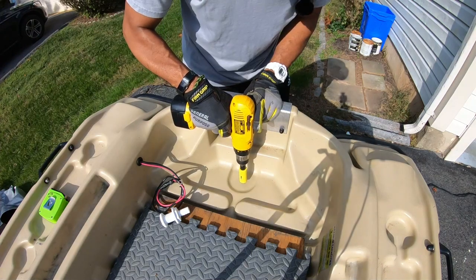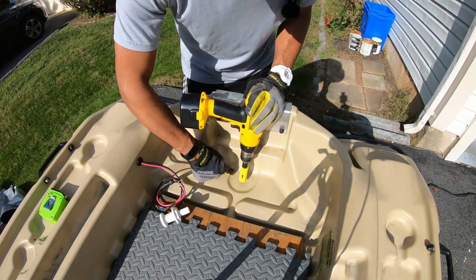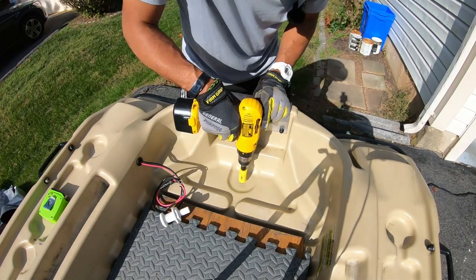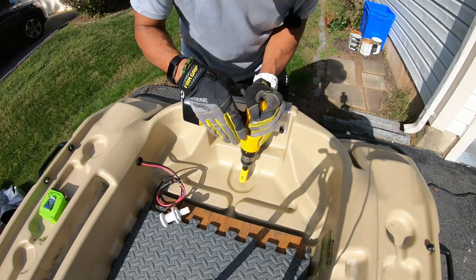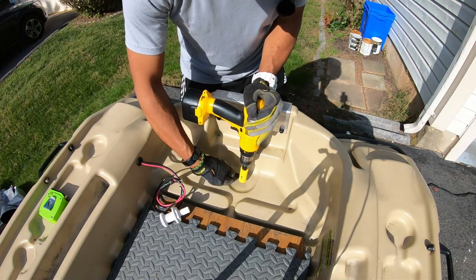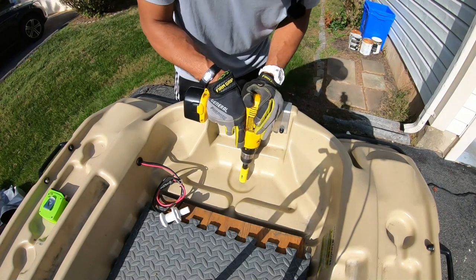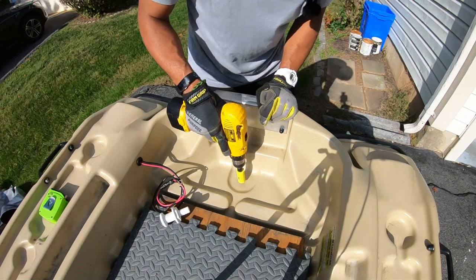I'm just going to eyeball this — no measurements — and try to center it. Interesting thing: this boat comes with a groove in it already but no scupper. I need to hold this straight because I want a flush drill. I don't want it going in at an angle creating gap issues between the top and underneath pieces of the hull. I've got a GoPro underneath the boat to show both perspectives. All right, deep breath — let's go.